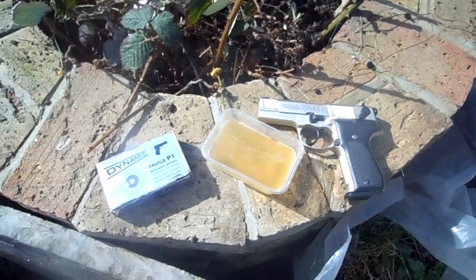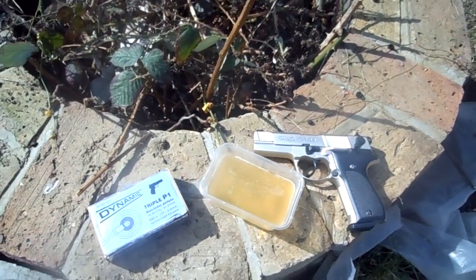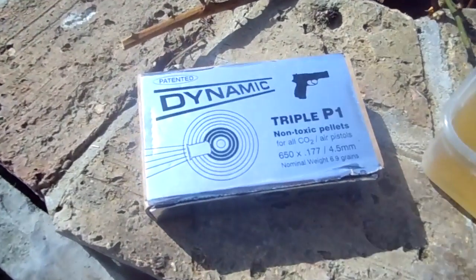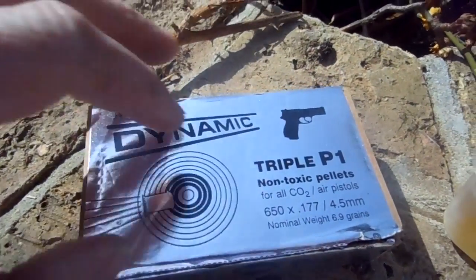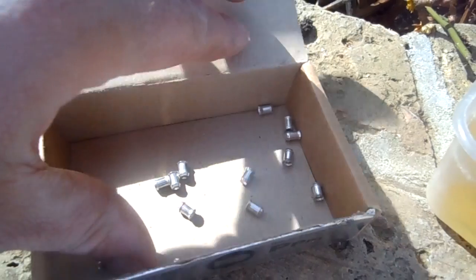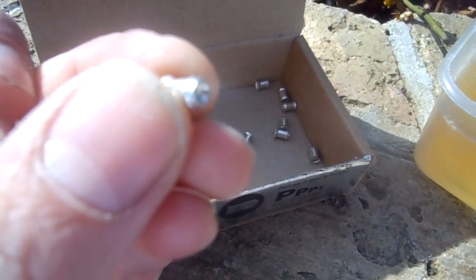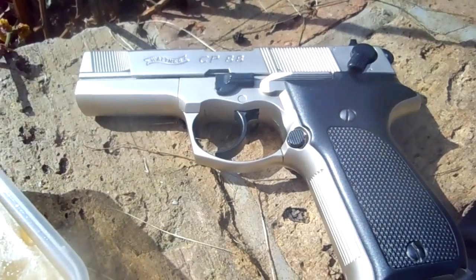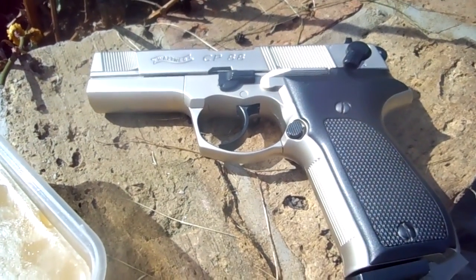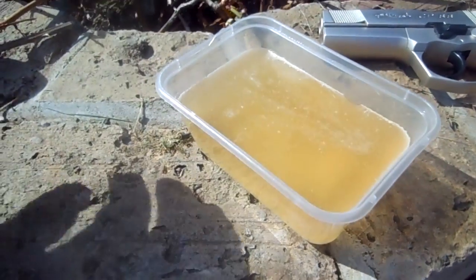Here we've got some ballistics gel that I made, and some Dynamic Triple P pellets. These are not lead, they are zinc — extremely hard. These are designed to work in CO2 air pistols, like my CP88. I'm going to do a little test with this ballistics gel that I made last night.